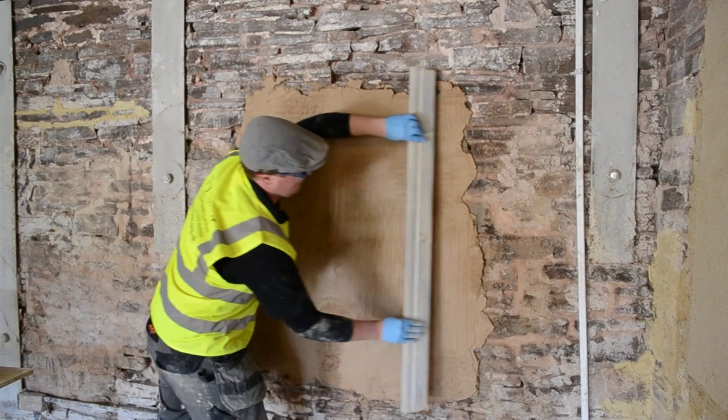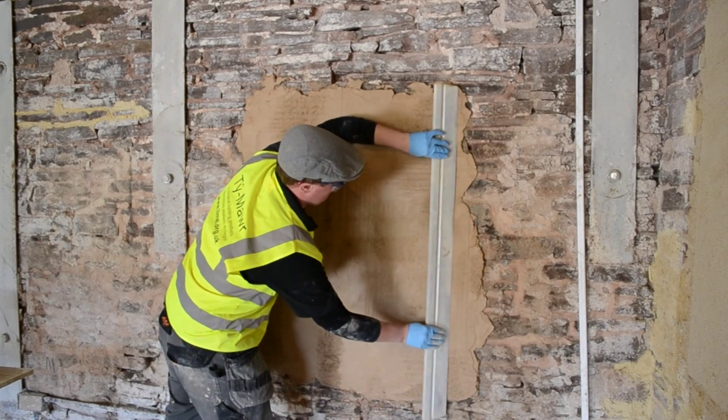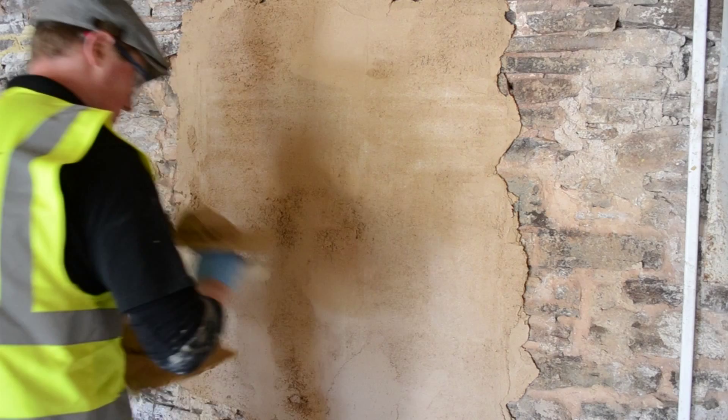As you can see, we're going from left to right or right to left, but also up the wall rather than down, which can tend to pull the plaster off the wall.